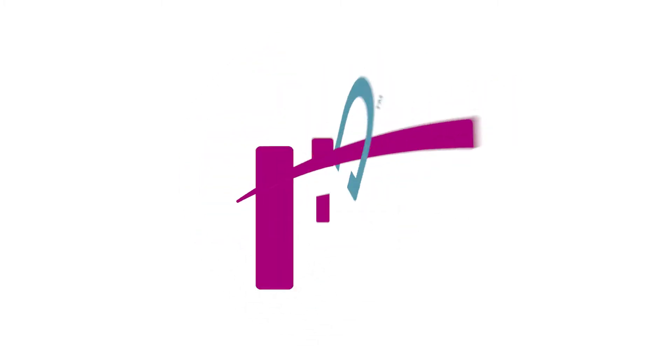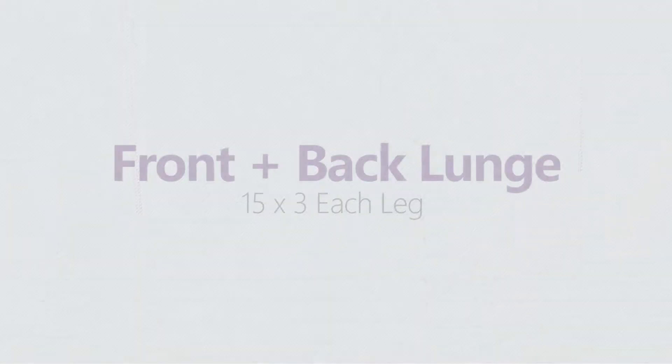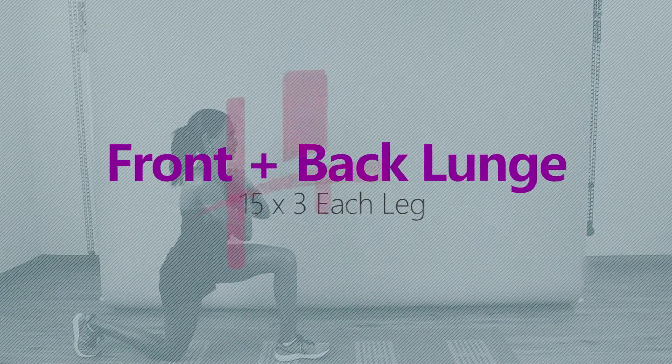Hi everyone, Hannah here from HD Training. This week we're going to focus on workouts that target the whole leg. We're going to start with front back lunge.